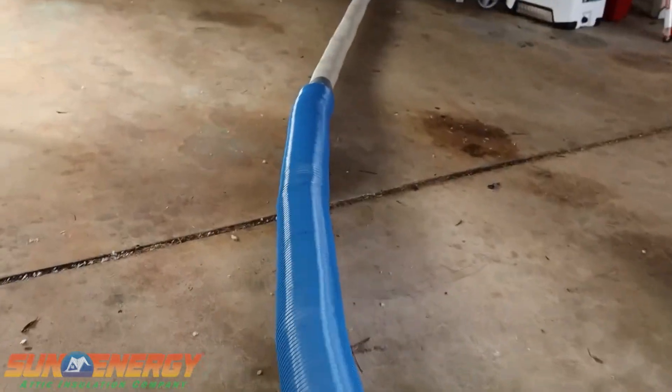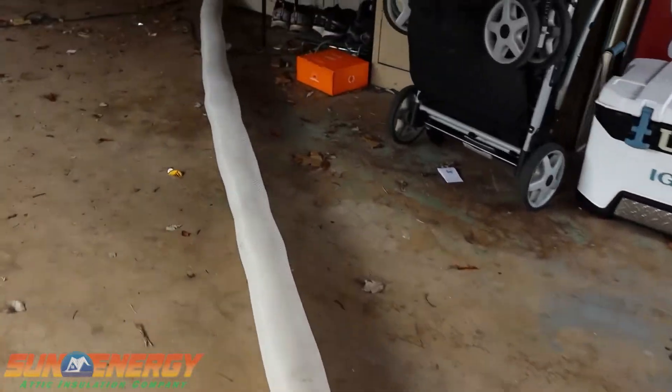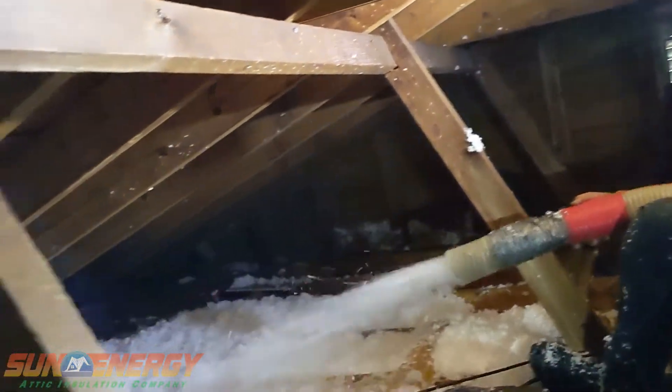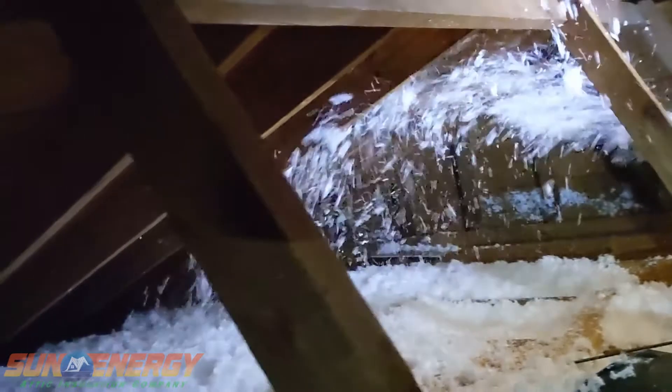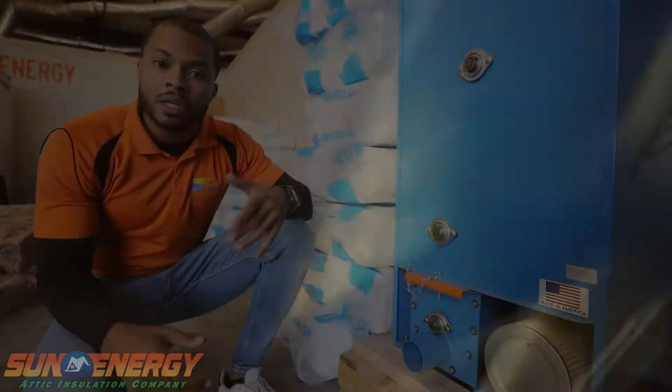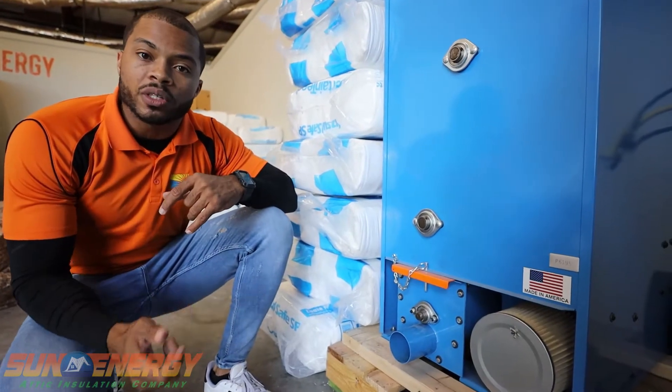And that tube is running from the truck into the attic space, where the technician inside of the attic space is installing that insulation to the work order requirements. Maybe you ordered an R19, an R30, R38, or even up to an R60. But he's making sure that that work order is completed.